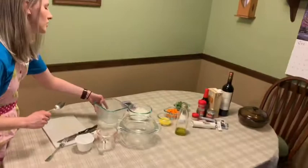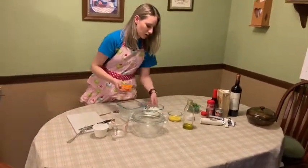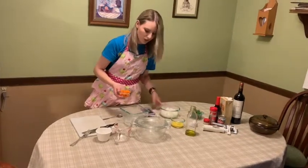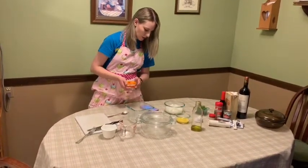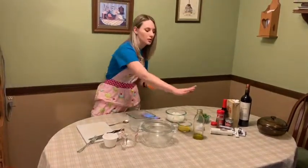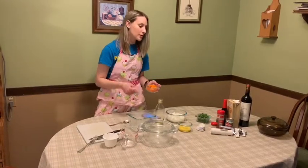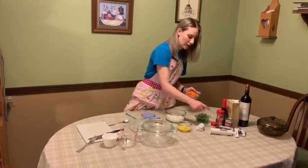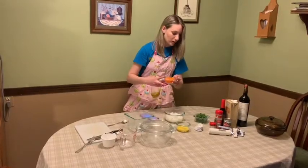Now we are going to sauté the carrots in olive oil, then add the onions and season with black pepper and thyme. Let's do that.